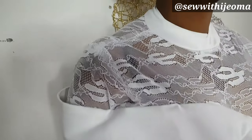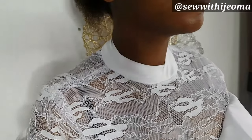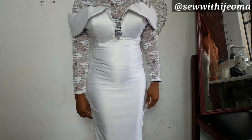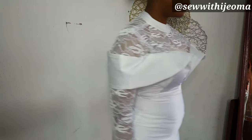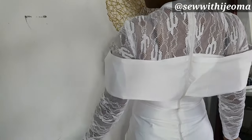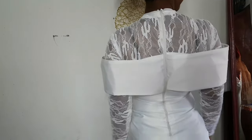If you have excess, I advise you to fit it on your client first before cutting off the excess. My client came for a fitting and I cut off the excess on hers — this is what I have. Please don't forget to subscribe and hit the notification bell. Follow me on Instagram as Sew With Ijoma. I'll upload the dress video soon — see you in my next video, bye!